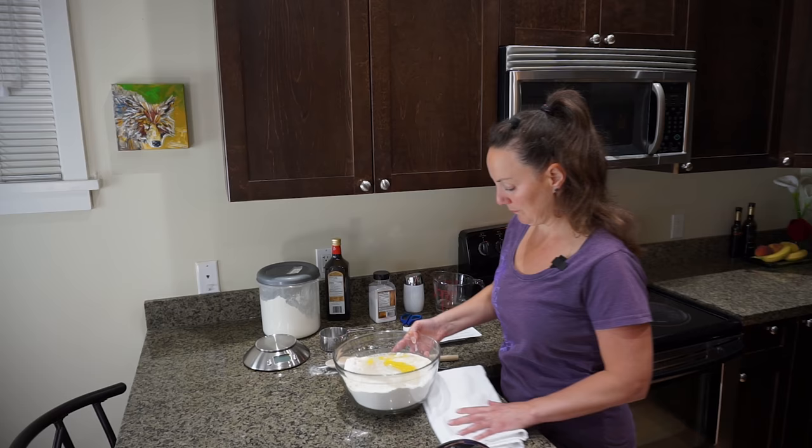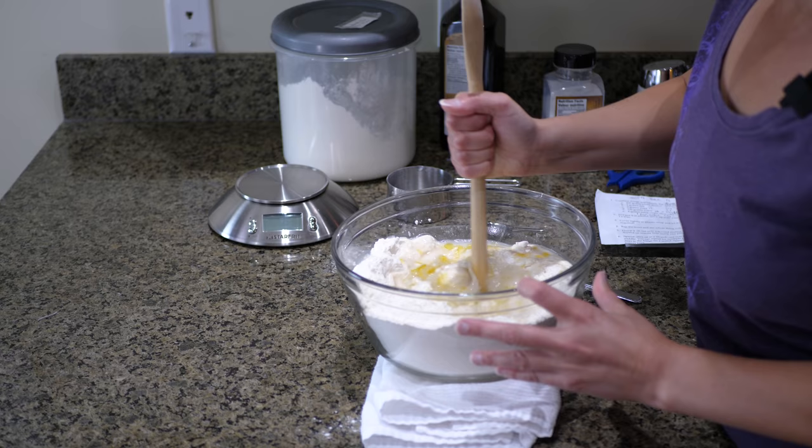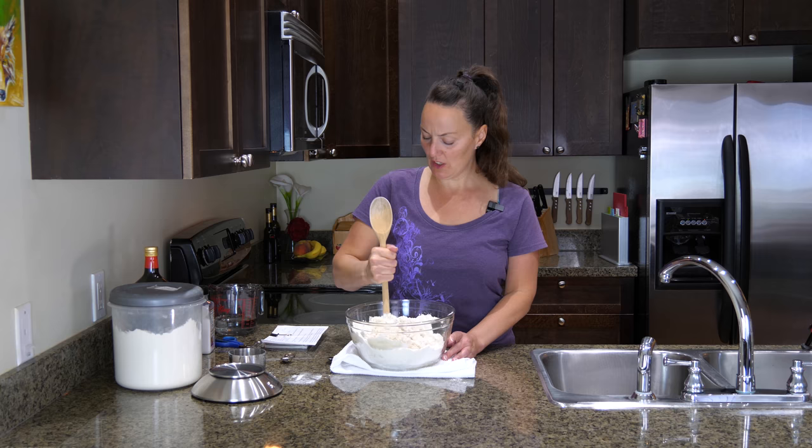Oh yeah, I should have left it at 15. It goes between 15 and 16 — good enough. Just get in there, get it all messy and sticky.